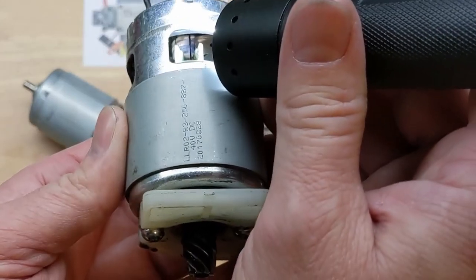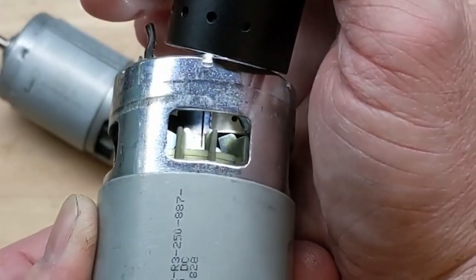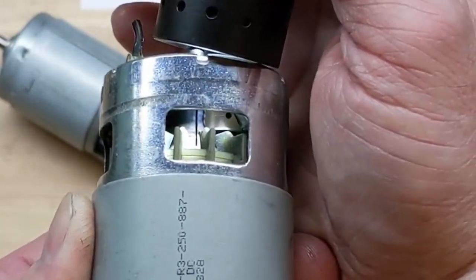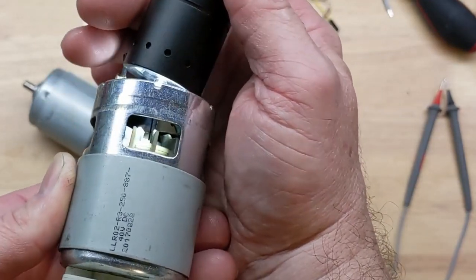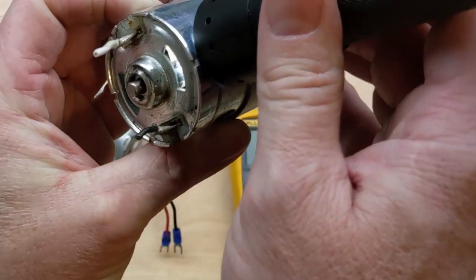If we look around on this side — I hope this shows up on video — what's happened here is it's gotten hot and broke off. There's nothing left but a little bit of the spring. It probably ran for a while arcing across until it just wore that spring down.